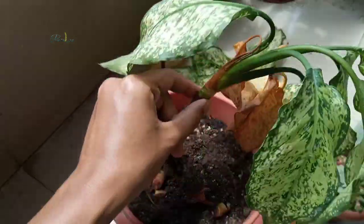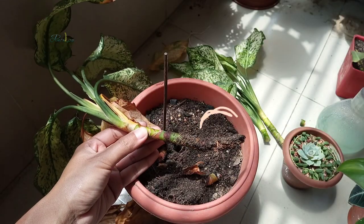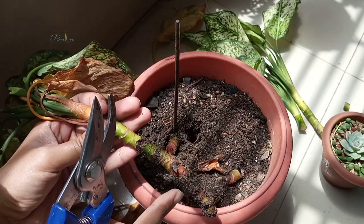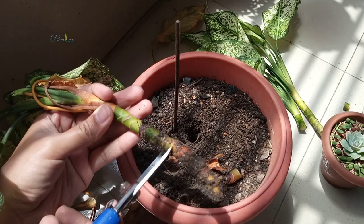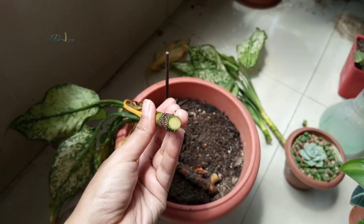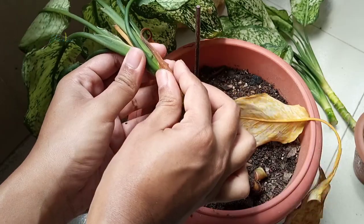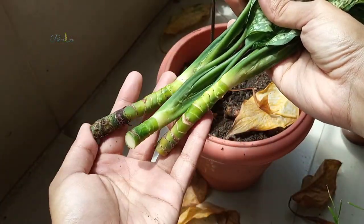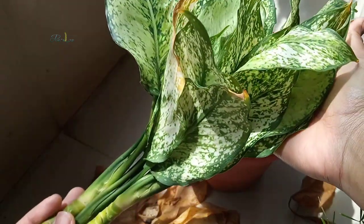So I pulled out the stems. As you can see, this plant doesn't have a single root and is also rotted from the base. I cut out the rotted portion and separated the stems. I simply took cuttings because this is now the only way to save the variety.